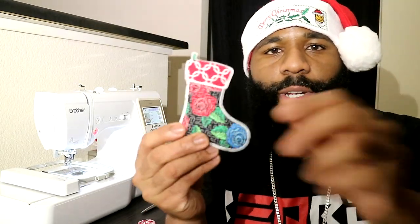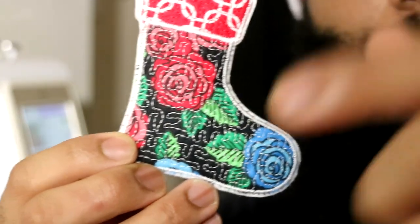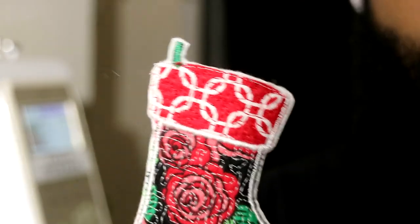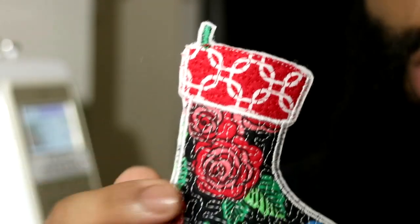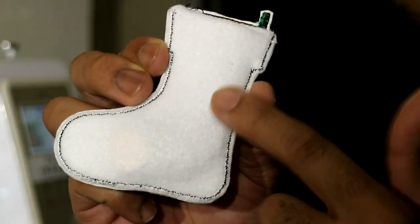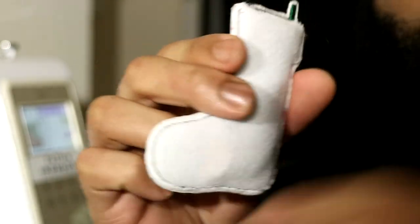The last one we have right here is my favorite one of them all. It also has the nice stipple stitch all throughout the rose design, a nice design up at the top, and I went ahead and used a stitch into the pull tab. On the back I kind of messed up on this one but it still looks really good — it's all white felt on the back and it is two-sided.